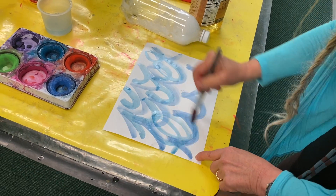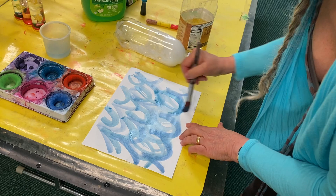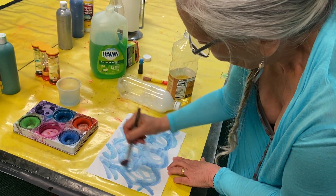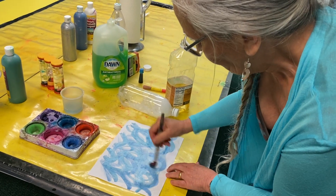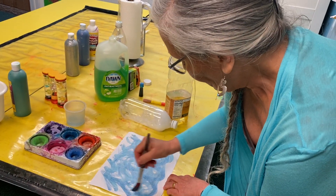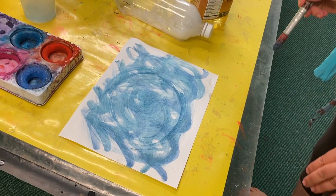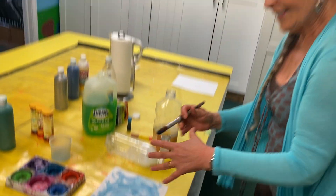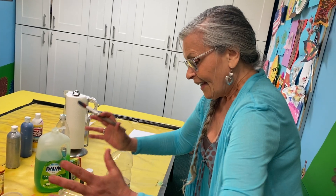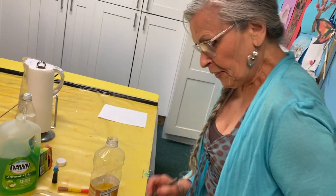Maybe there's a storm coming. We can take these waves and make a rough sea. Maybe even a whirlpool — look at that! So we can change it as we go and experiment, but this time with painting.